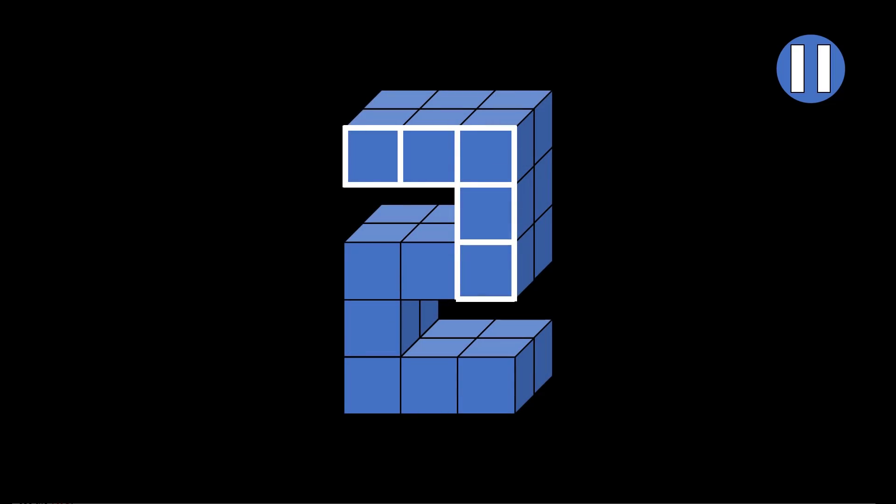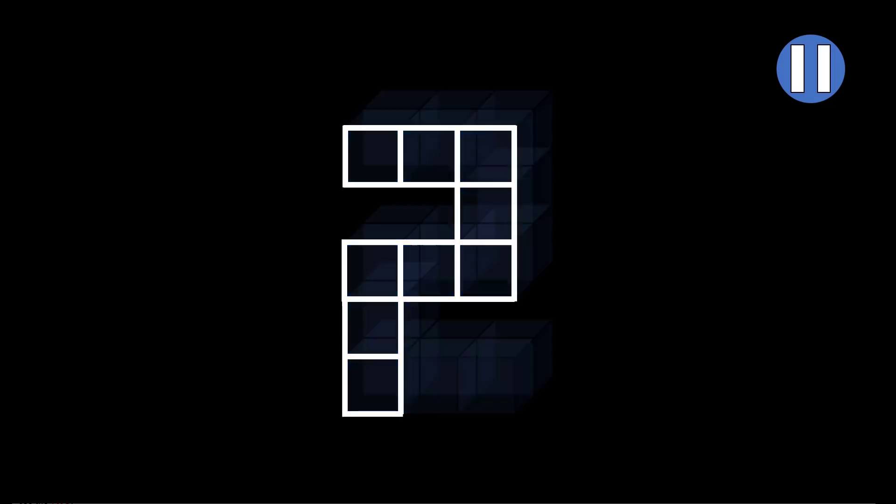Now draw two more lines to the left, just like this. One, two. And when you are finished, complete those squares. Here is the first, and here is the second. Next, draw two lines down, like this. Draw one here, and the other here. Then complete those squares. Your paper looks like this. It might remind you of a question mark.